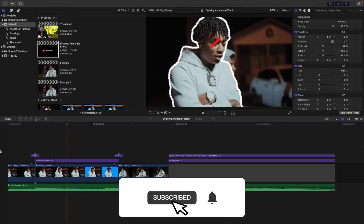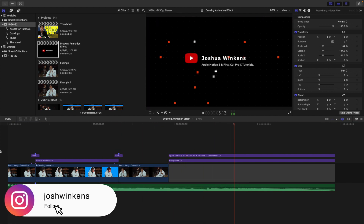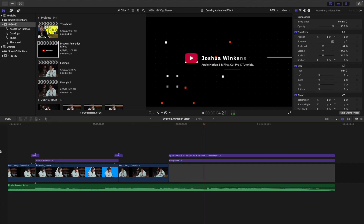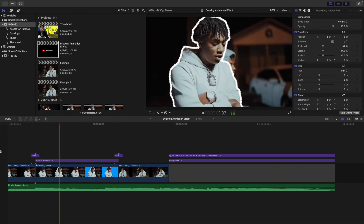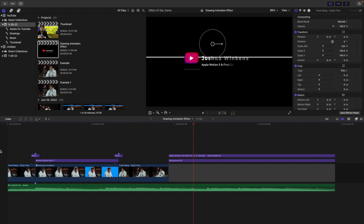In this video I'll break down how to create this really cool drawing animation in Pixelmator Pro and Final Cut Pro X. You're going to have to use Pixelmator Pro in order to create this really cool effect and it only costs around $35-$40, so it's not super expensive. It's basically an alternative to Photoshop, and with this app you'll be able to create this really cool drawing paint animation in Final Cut.